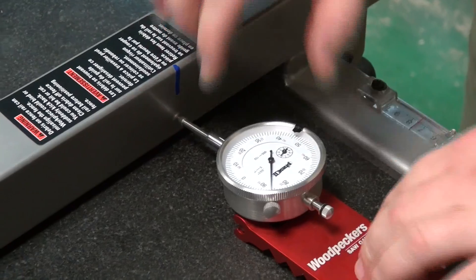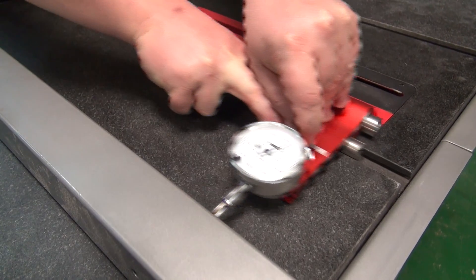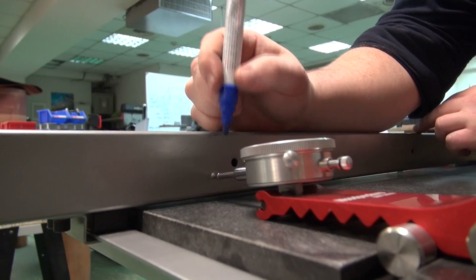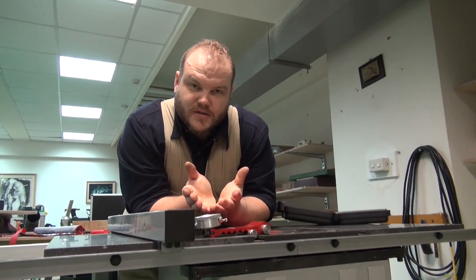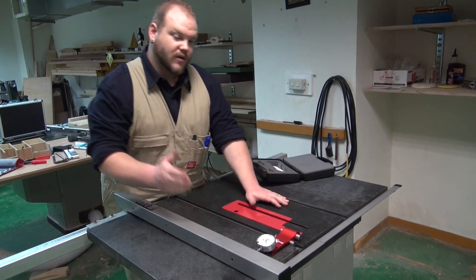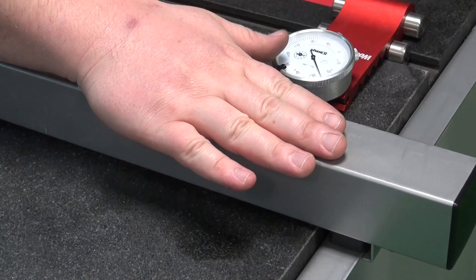Zero the dial indicator, slide the dial indicator to the back, and once again mark the point that you measure. As you can see, we're about 26 thousandths of an inch out of alignment. We know that our fence needs to move over towards the blade at the far end.